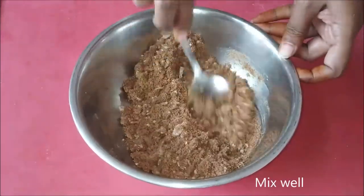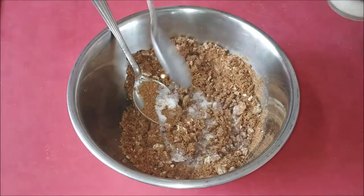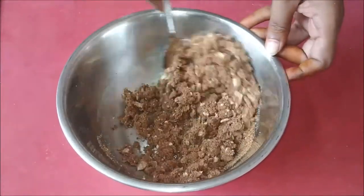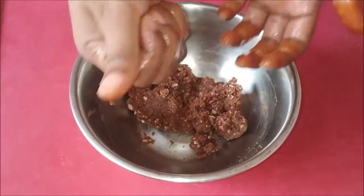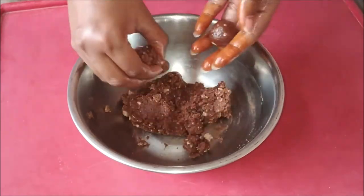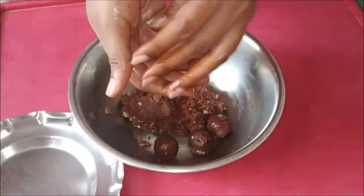Apply and roll into small balls. We will serve this very simple sweet special. We will serve with milk powder — roll it with milk powder.